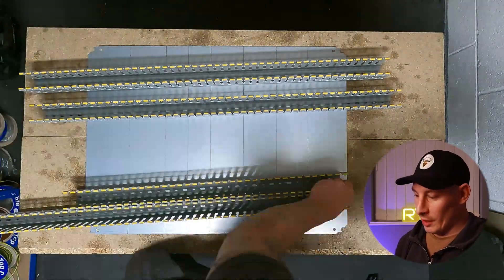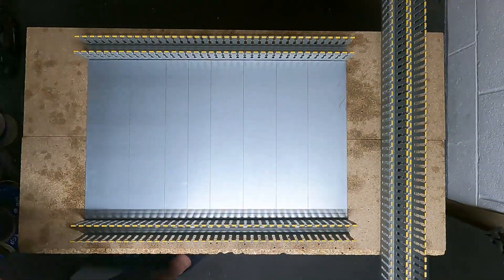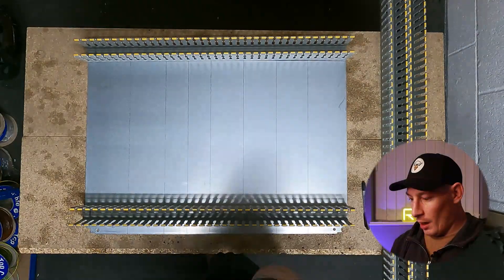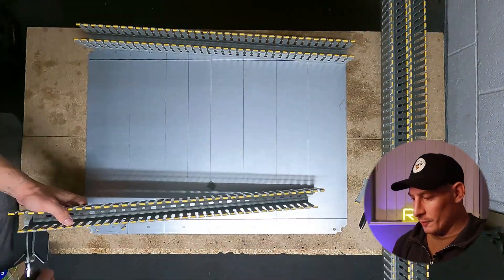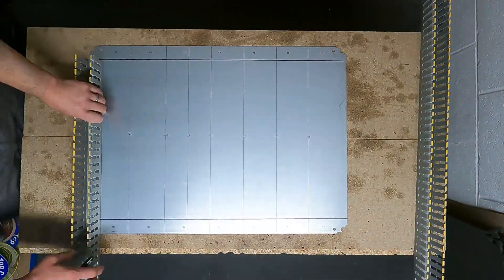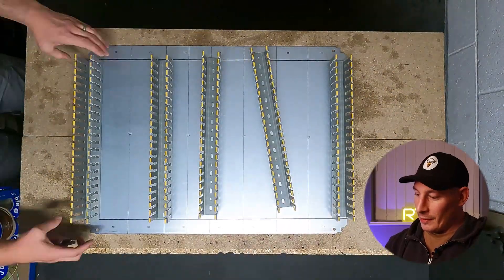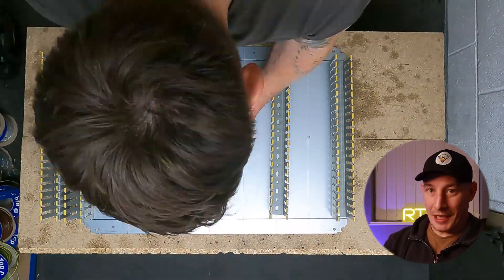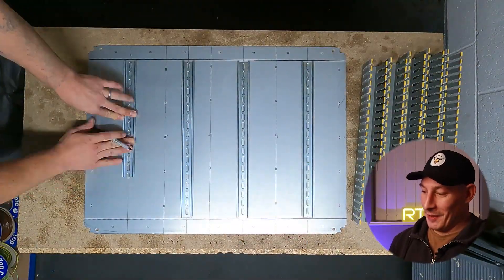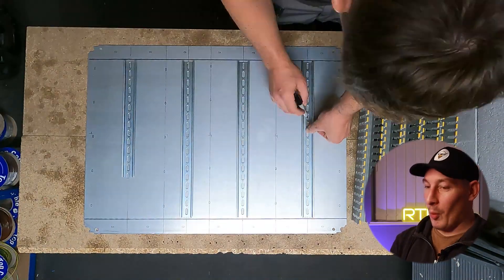I'm just measuring up the trunking here, getting it to the right length, getting the holes marked onto the back plate of the panel, and cutting them to length. Then what I do is label whether it's D for din rail or T for trunking — it just makes it easier when you've got them all cut to length to line them up where they should be.